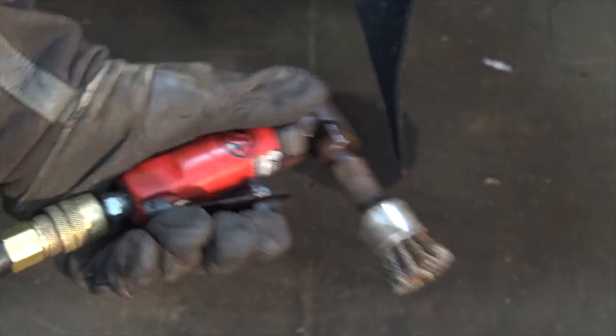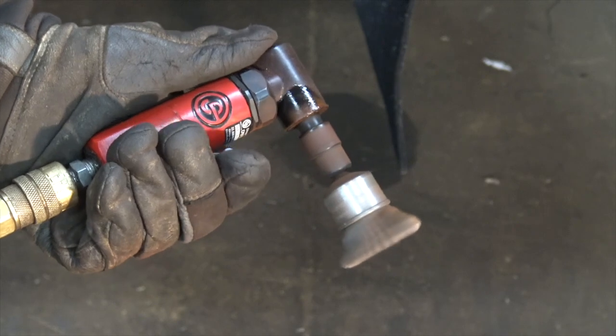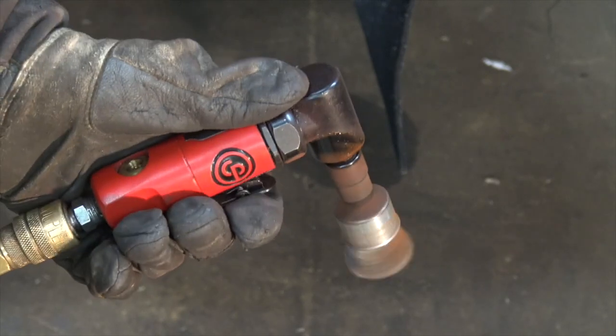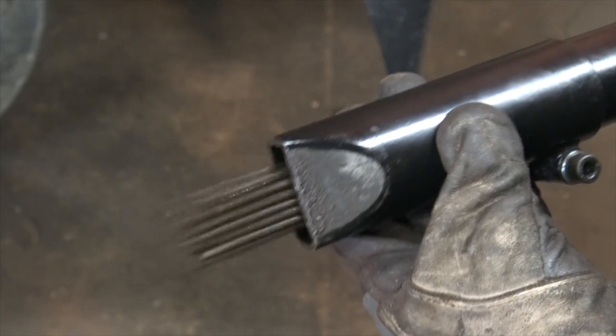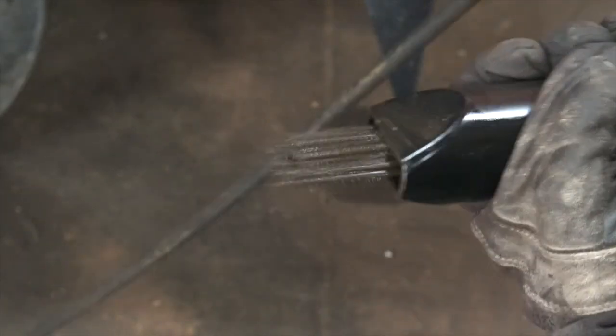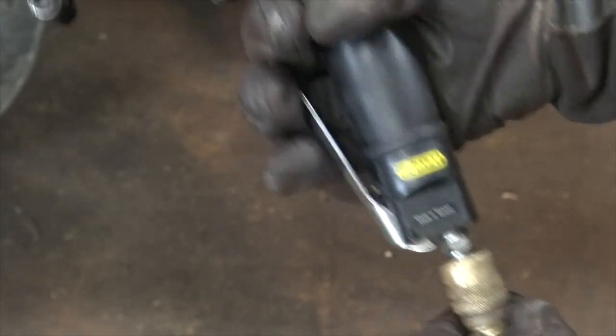Other things needle scalers are good for: removing chunks of concrete, removing hardened rust, and removing all sorts of things like that. You can see just a different motion between these two tools. The wire wheel spins and is good for removing lighter issues like surface rust and flaky paint. Whereas the needle scaler gets in there and pummels things — it's great for breaking chunks of rust off old tractor rims, but it's not the tool to remove surface rust off those same rims around where the big chunks were.